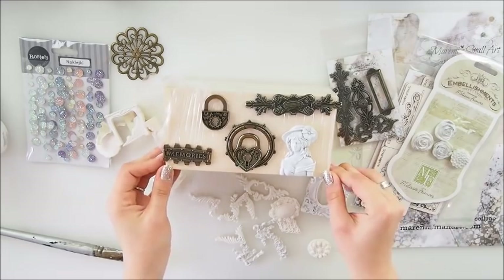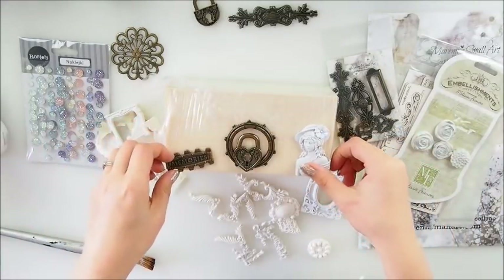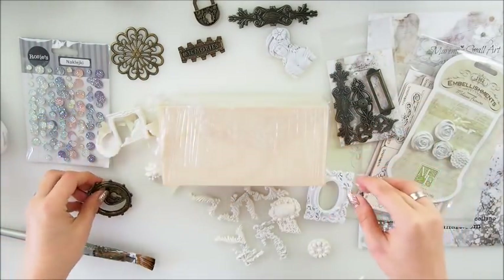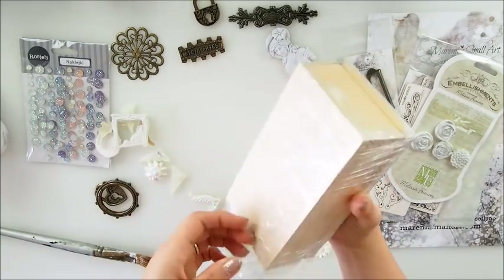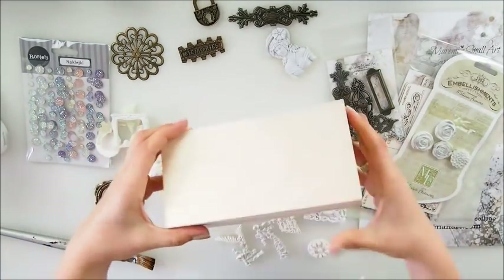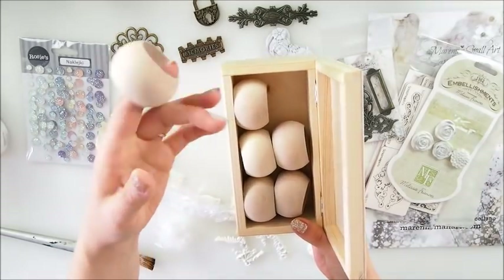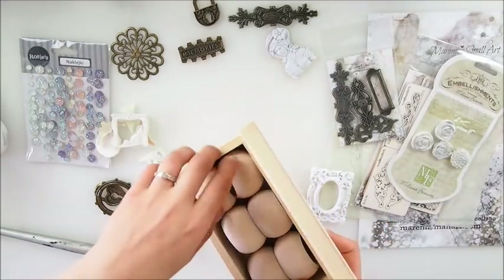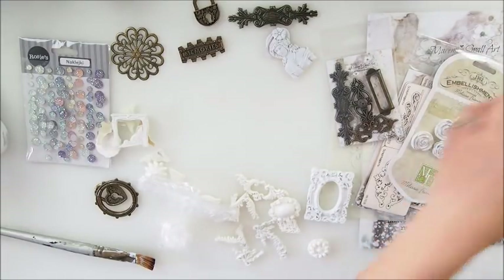Hello everyone, welcome to my YouTube channel. It's Marta here. I'm super excited to be back with another project, another tutorial for you. This is definitely one of the most requested projects recently - an altered box, a wooden box, any kind of box done as an altered mixed-media box. I had tons of you asking about it, so finally I went to my attic because this box and a few others have been stored there since we moved here four years ago.